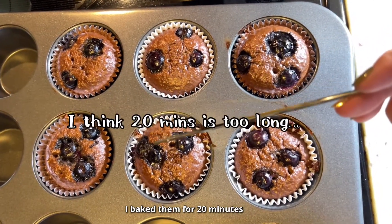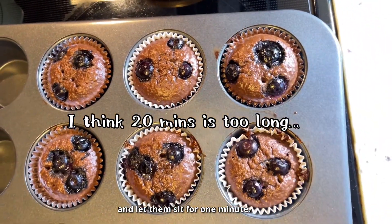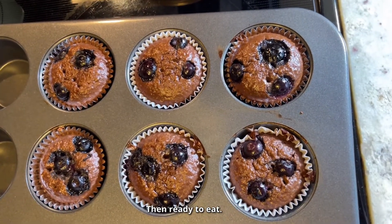I baked them for 20 minutes and let them sit for one minute. And ready to eat.